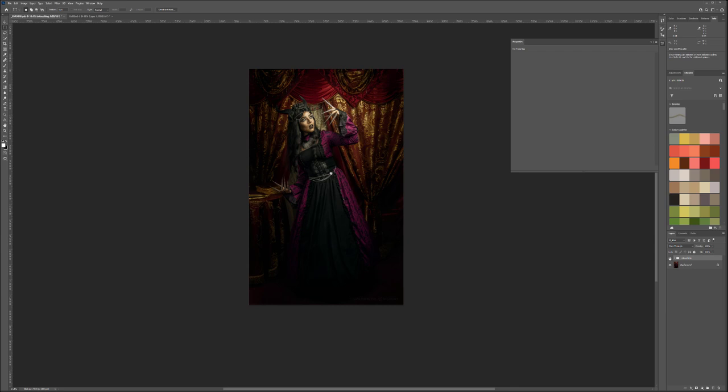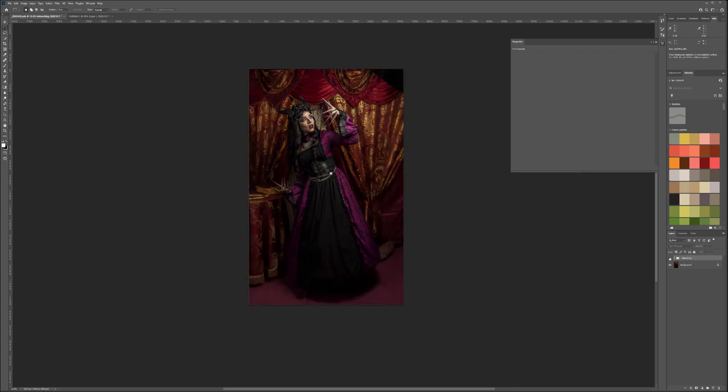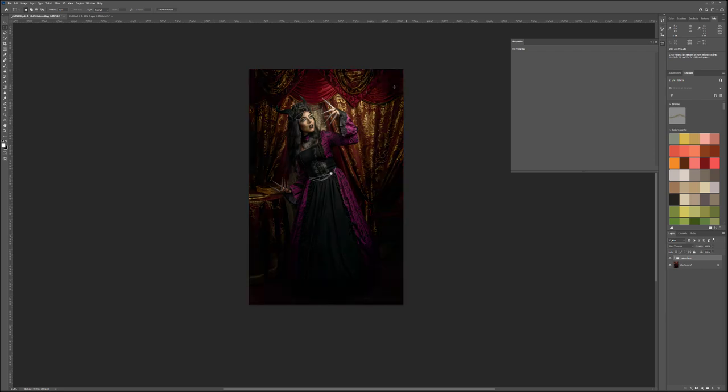Our image is done. Let's group the layers and call the group 'Retouching'. That's the before and after — we cropped a little bit, but you can see the image before and after the changes. It's mainly color, retouching, and mood — making the viewer focus on the elements you want them to see. In this case, removing distractions in color and lighting and focusing the viewer more on the face and what's happening with the lights.